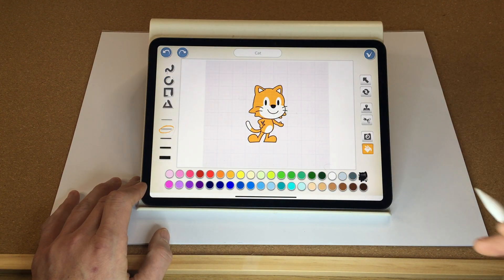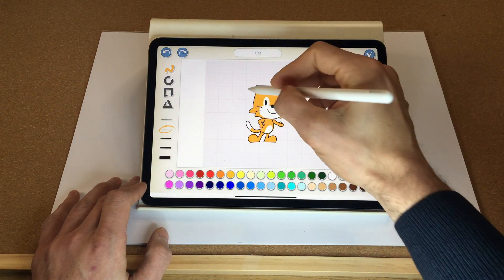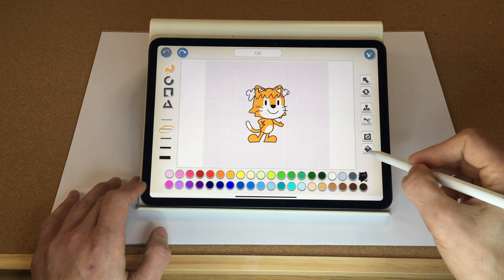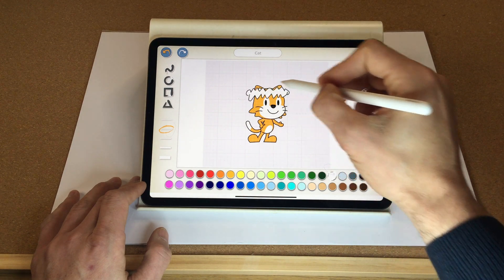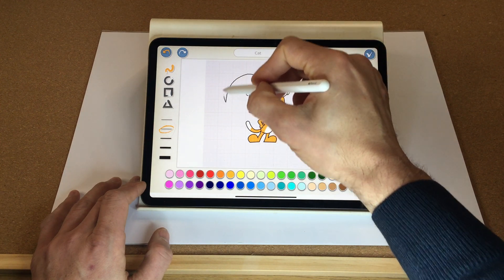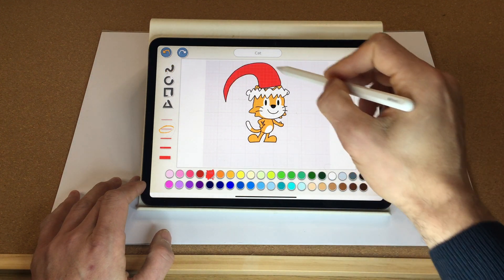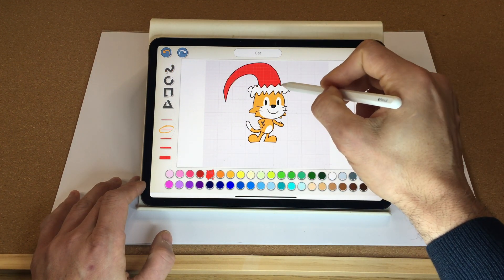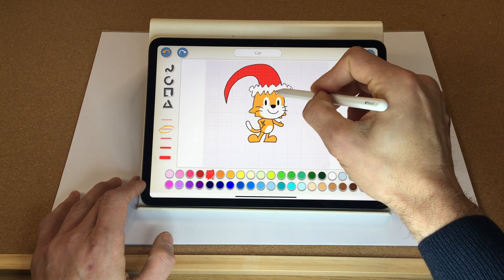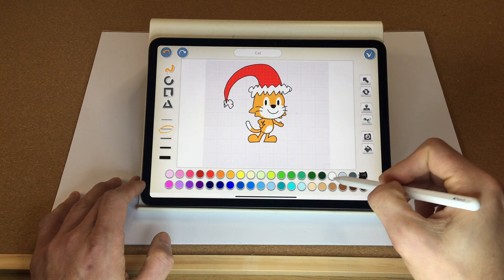I'm going to select the free draw tool and draw the hat first. This is going to be the white bit on the hat — let's fill that in white. Fantastic. Now let's do the top bit of the hat, let's make that red. Fantastic, let's move that up slightly.